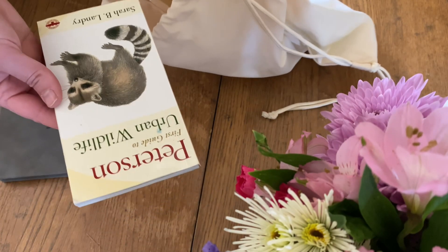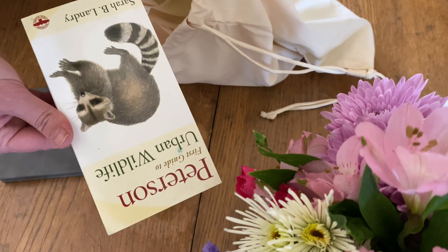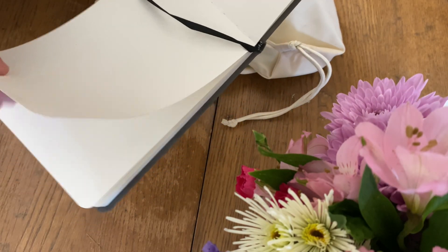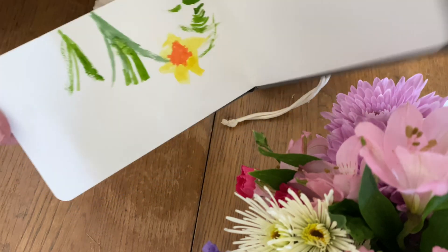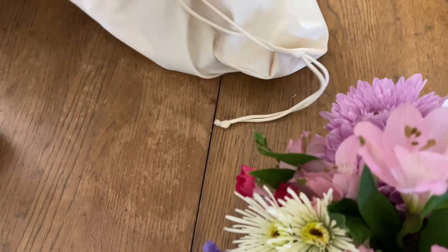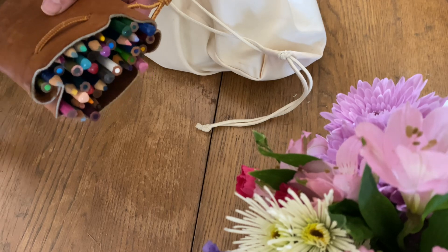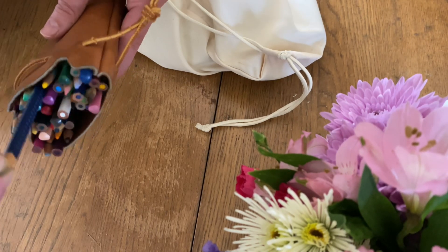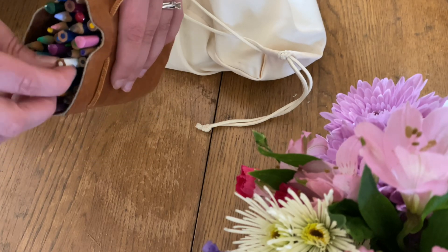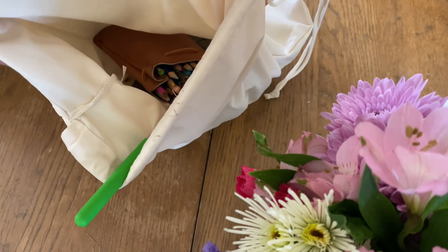These Peterson field guides — they also have birds, flowers, rocks, and minerals — and this wildlife guide are great references. You'll want watercolor weight paper in a nature journal; I get these at Hobby Lobby too, with nice thick pages. Another option are watercolor pencils — when we were doing it this past week I just used a little bit of pond water added to it and it gave a nice look. I've collected these at garage sales but a basic set works just as well.